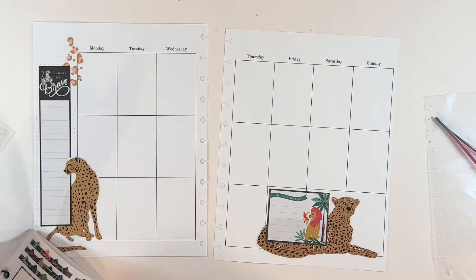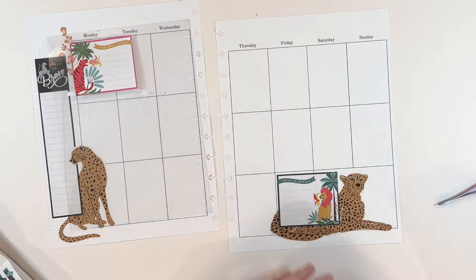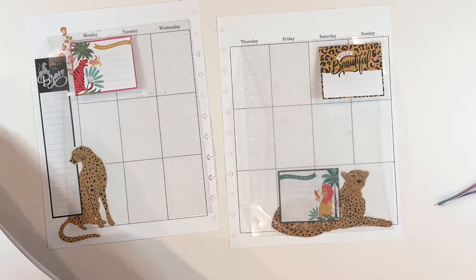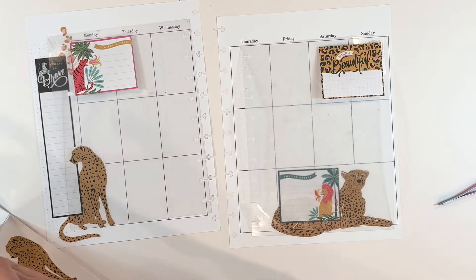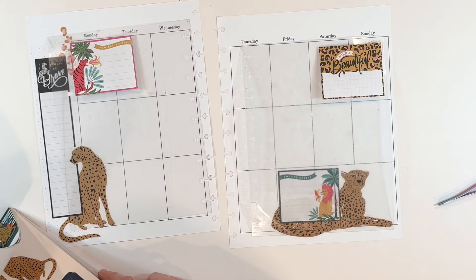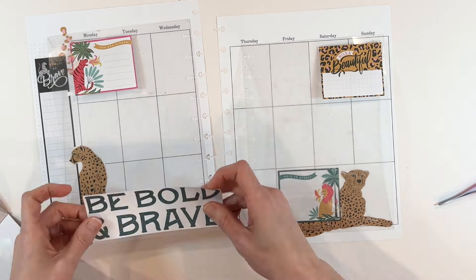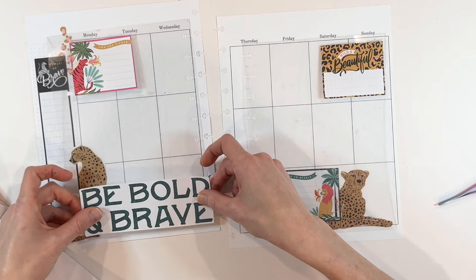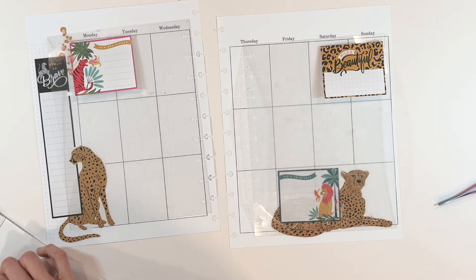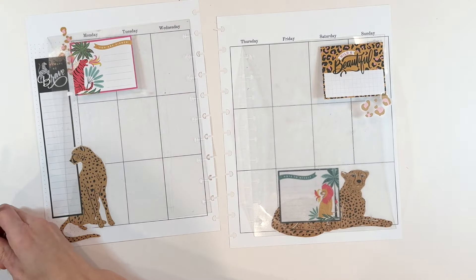I especially wanted to use these really big leopard stickers. This is a big size spread, so I'm able to take advantage of all of the space to use some of the larger stickers. You can use them in smaller spreads — it's certainly possible — but in a big spread you have tons of room. I think that's one of the reasons people love these big planners: either they have a lot to write down or they just love using all the stickers.